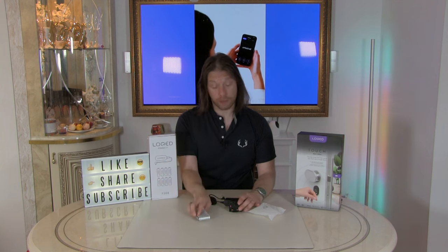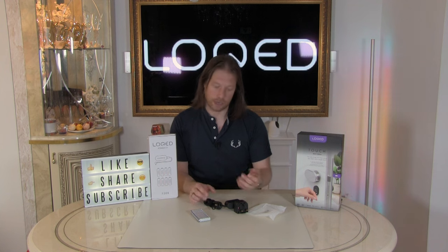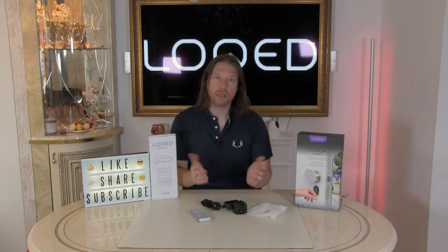All we need to do is pop over to the lock, open it up, take your batteries out, put the new batteries in, and then we can give it a good charge. Being that it lasts six months to a year on the batteries, you'll only ever have to charge it once or twice a year, which is really convenient. Even if your door is in an awkward spot and you've got to use an extension lead, that's not an issue if it's only overnight twice a year.